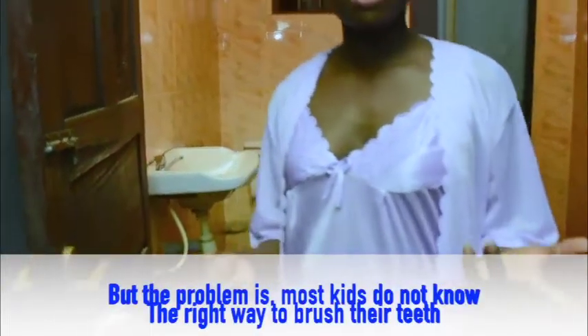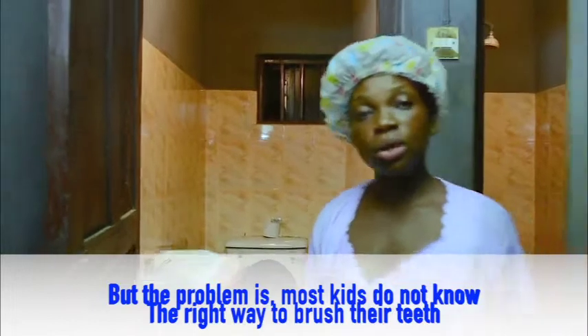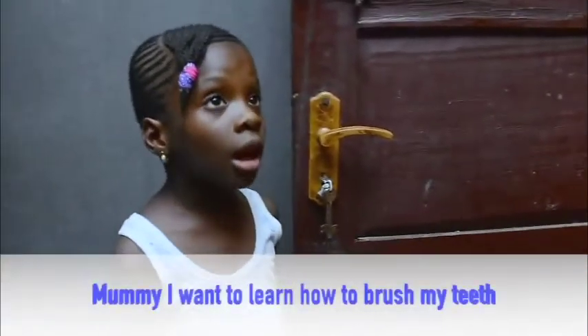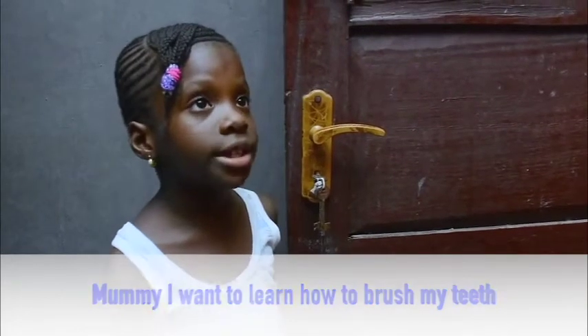But the problem is, most kids do not know the right way to brush their teeth. Mommy, I want to learn how to brush my teeth. Good.